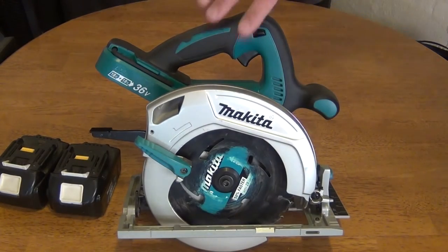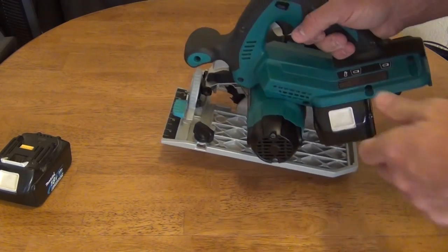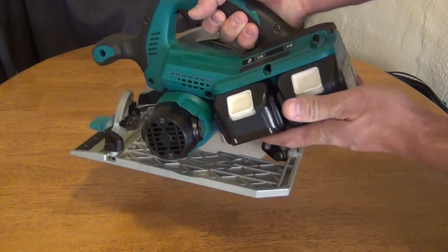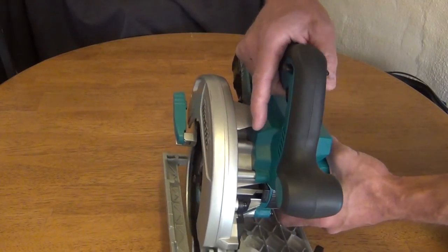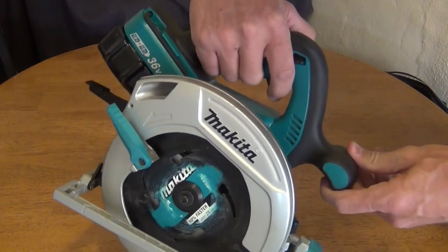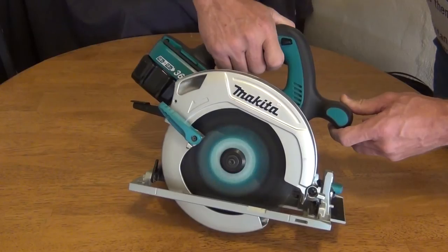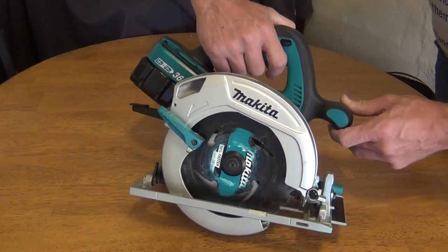I'm going to put the batteries in — they just slide right in and clip into place. There is a lever that is ambidextrous so you can get to it from either side, and this has to be pressed before you can press the trigger. Here is a glimpse of the saw so you can not only see it but hear it. As you can tell, it has an electric brake.